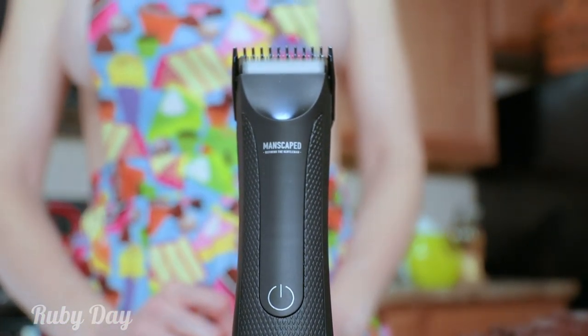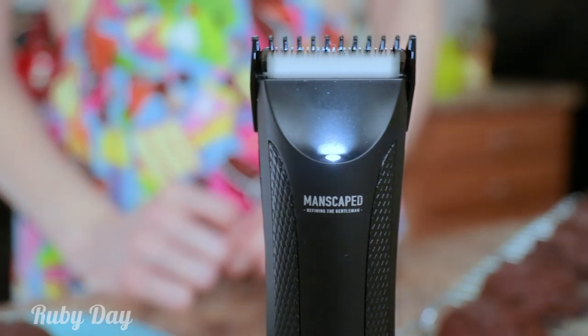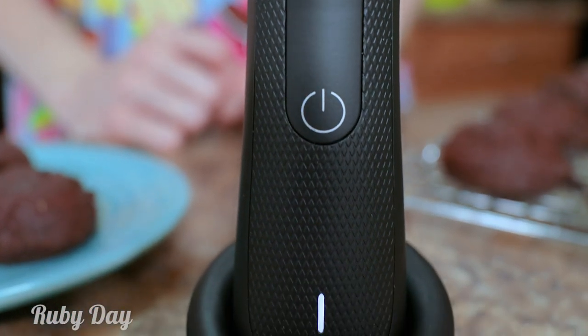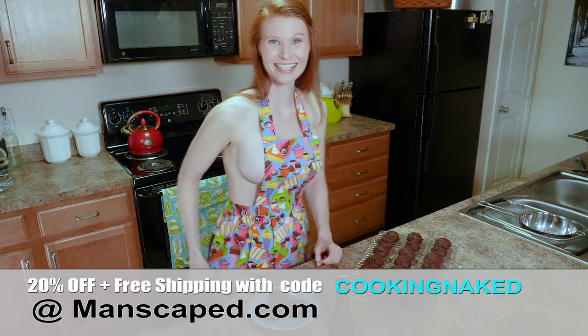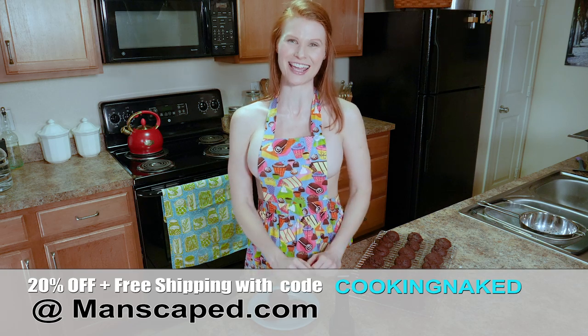It has a diamond-textured no-slip grip and anti-tug trimmer guards. My favorite part is the built-in LED light because it helps you see those shaving areas even better. The Manscaped Lawn Mower 3.0 is 20% off plus limited edition Manscaped boxer briefs and free shipping with the code COOKINGNAKED.